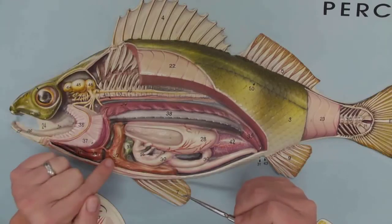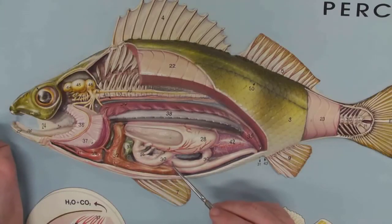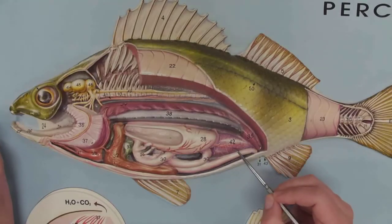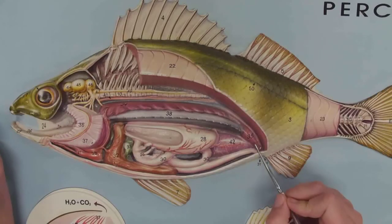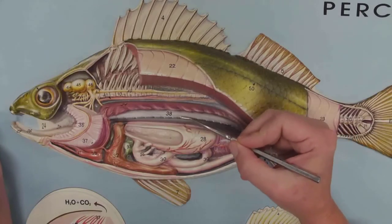Here's the liver — so nice. And I love a green gallbladder; gotta like that gallbladder. The intestine folds back and forth — this is all intestine back here. These are the gonads, this kind of purplish structure. And then back here, look — it's behind the swim bladder.